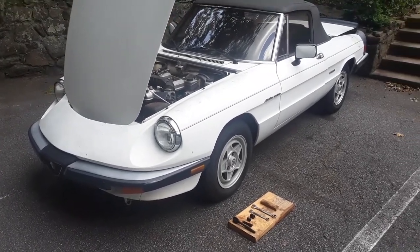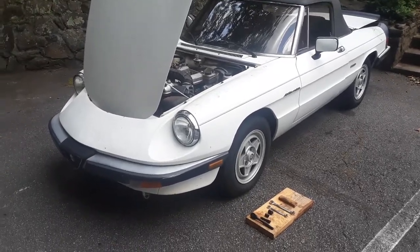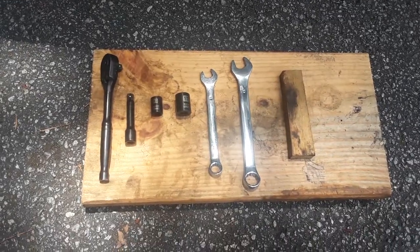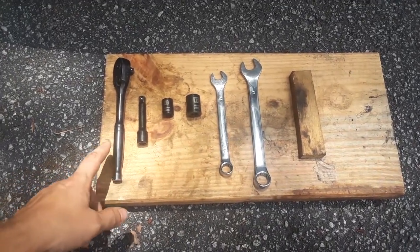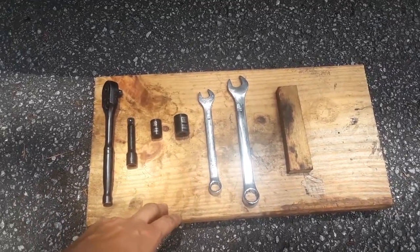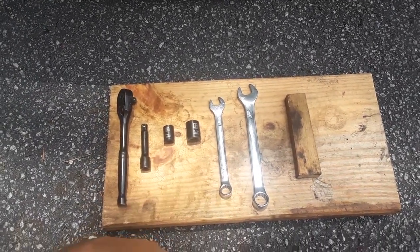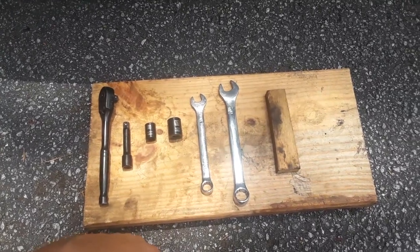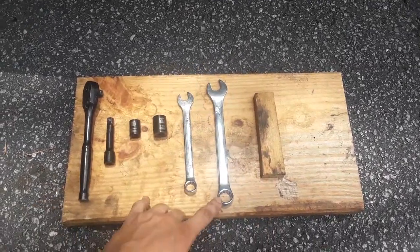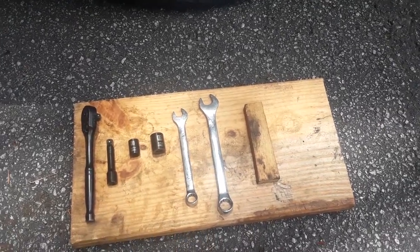It sounds intimidating but it doesn't take a lot of tools, and you can do it — as I did — on a parking lot. You're gonna need a 13 and 17 millimeter ratchet and 13 and 17 millimeter wrenches. If you happen to have a ratcheting wrench, it's gonna save you a lot of time — probably about an hour. Also a big block of wood to put under the engine, under the oil pan, and of course a jack and jack stands.